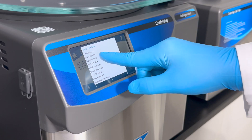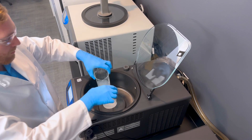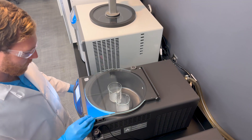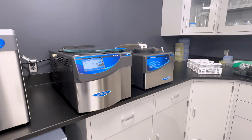A selection of pre-programmed methods provide researchers with general run parameters right out of the box. With proper system configuration, the Centrivap Pro can also double as a small-scale lyophilizer and a vacuum desiccator, providing unparalleled versatility for diverse laboratory applications.